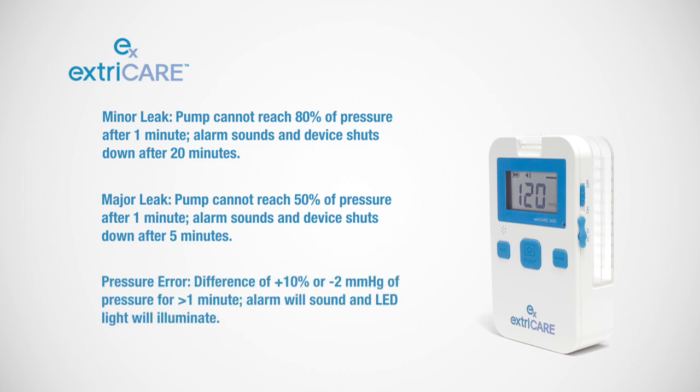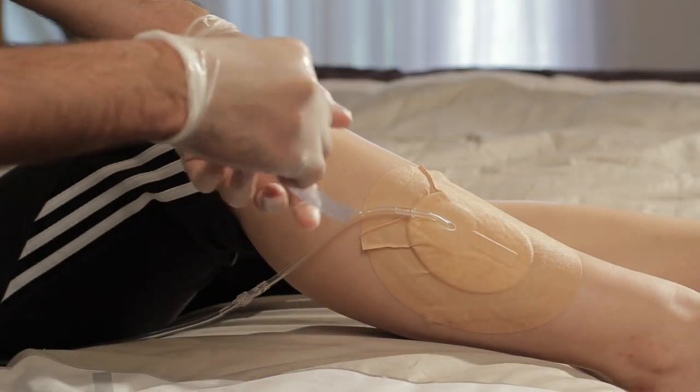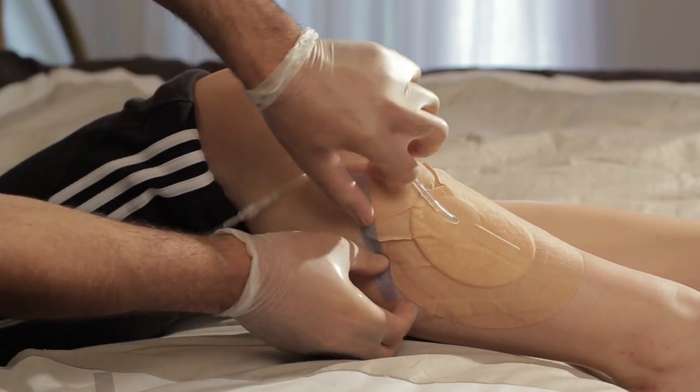For pressure errors, if there is a difference of plus 10% or minus 2 mmHg for more than 1 minute, an alarm will sound and the LED light will illuminate. This is a small leak, but the pump will continue to run. For any of these errors, find the point of leakage and create the proper seal.